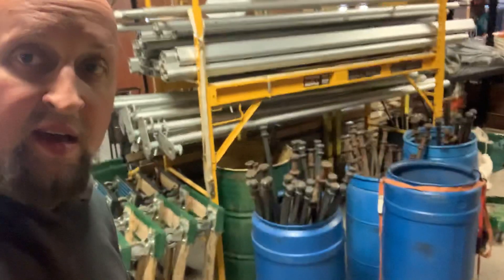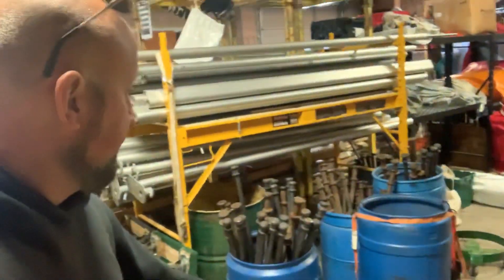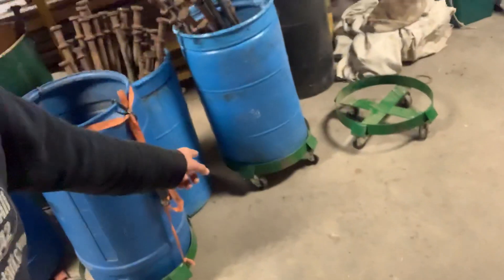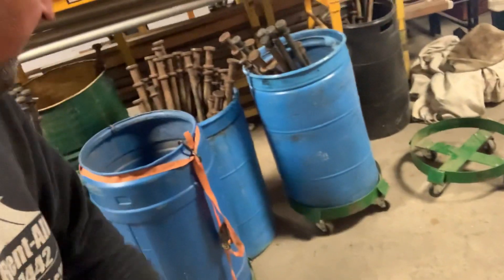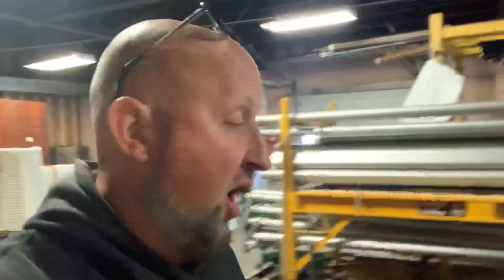There's a whole bunch of ways to do it — different racks you can buy, you can build a box, they could all be laying in it. This is what we do. We use barrels with the top cut off, and most of them I have on these kind of wheels right here. So I can just wheel this to the truck and either empty stakes off the truck or put these into the stake barrel for our jobs that day.